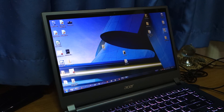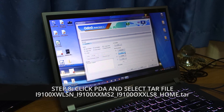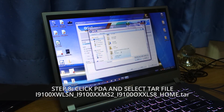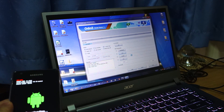Once it's extracted, head over to Odin and open it up. I'm using Odin version 3.07 — the link will be in the description below. Before hitting PDA, make sure you can see a COM port listed, in this case COM5, which means there's a successful connection between your Samsung Galaxy S2 and your computer. Hit PDA, head over to the recently extracted folder, select the .tar.md5 file, and click open. Give it a few seconds — it will check the .tar.md5 to make sure it's not corrupt or damaged.